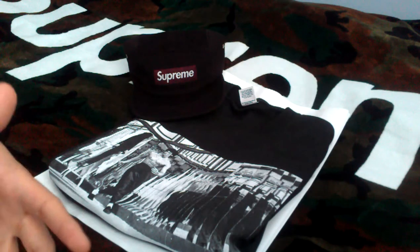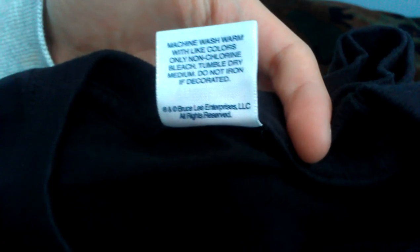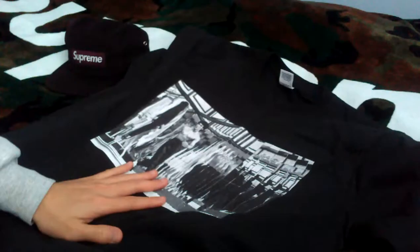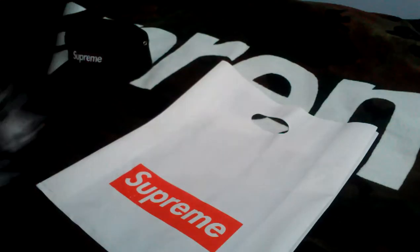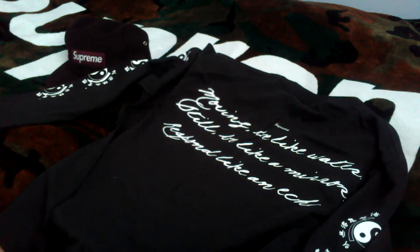The first item I picked up is the Bruce Lee Mirrors long sleeve t-shirt, which retails for $40. A quick shot of the tag — this one actually says Bruce Lee Enterprise on the backside. It has the Mirrors graphics on the front with yin-yang symbols going down the sleeves, and on the back there's a small Supreme logo with a Bruce Lee quote: 'Moving, be like water; still, be like a mirror; respond like an echo.'